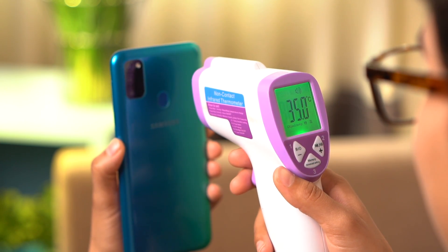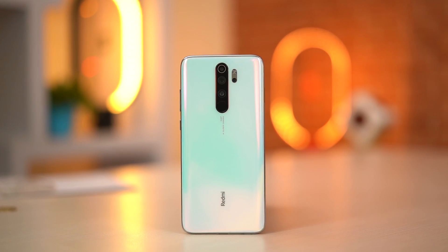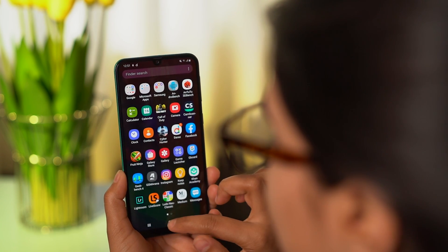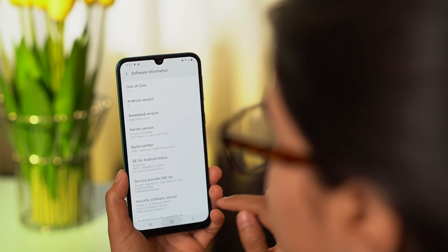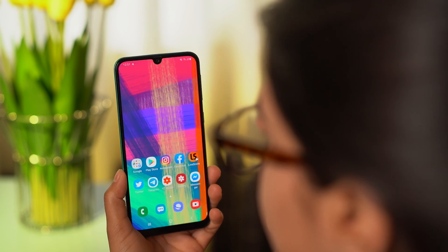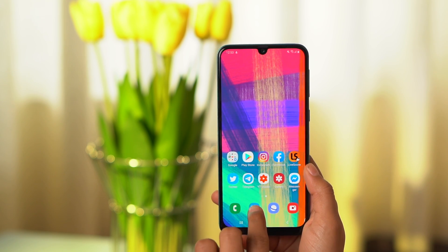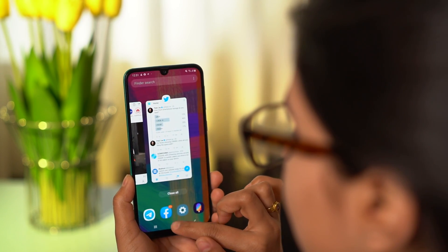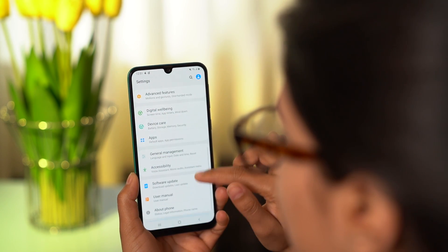For better gaming performance, alternatives like Galaxy M40, Redmi Note 7 Pro, Poco F1, or the newly launched Redmi Note 8 Pro in Nepal might be worth waiting for. The M30s performance isn't very smooth due to One UI, which can be heavy on mid-range and budget devices — unlike on flagship S10 and Note 10 phones — especially in multi-tasking and app switching.